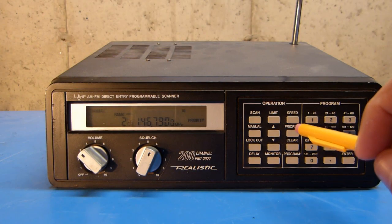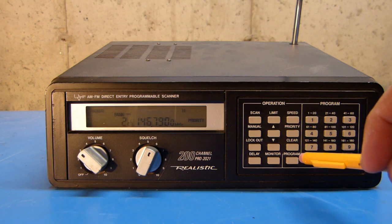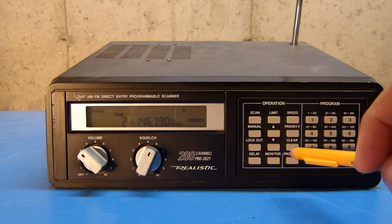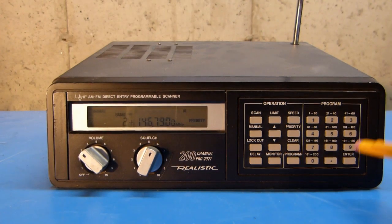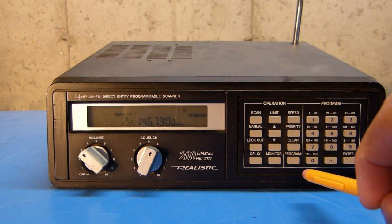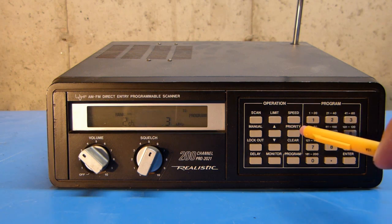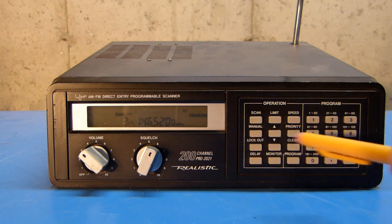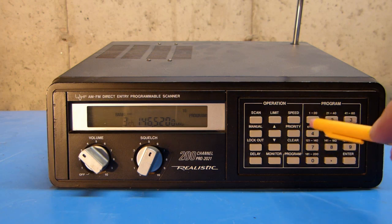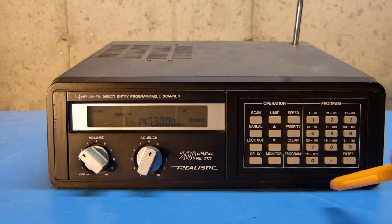If you decided that you didn't want channel 1 as the priority channel, you can program another channel as the priority channel. In order to program the priority channel, you push the program button, and then you push the channel that you want to make the priority channel — so I'll just pick channel 3 and then hit priority. And now channel 3 should be the priority channel, so if I turn on priority, you should see it check channel 3 periodically.